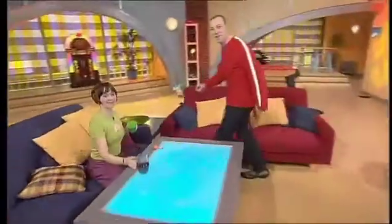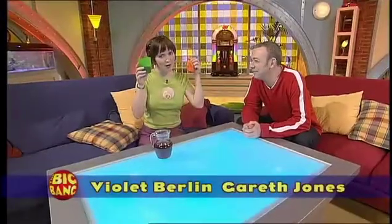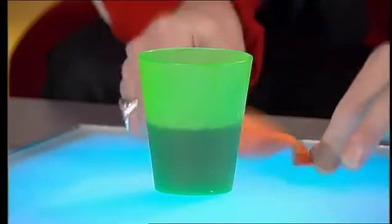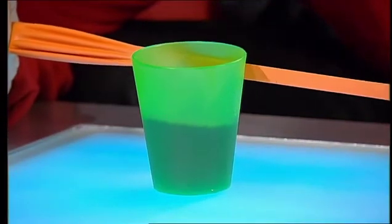Hello and welcome to the Big Bang. Here's a puzzle for you. Can you move a plastic beaker full of juice across a table using only a balloon? Can you touch the beaker? Only using the balloon. Well if I stretch the balloon, I should be able to twang it across the table — it's going to knock it over. It can be done. Have a think about it and I'll reveal the secret at the end of the show.